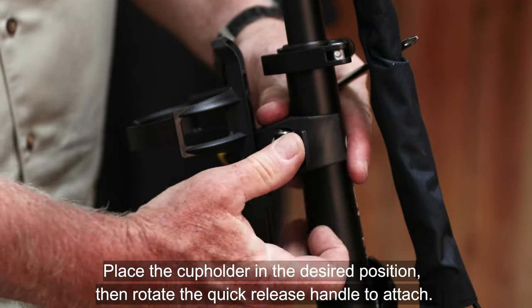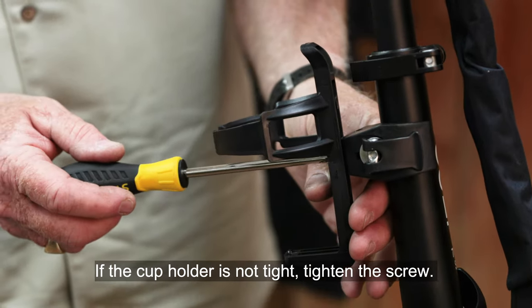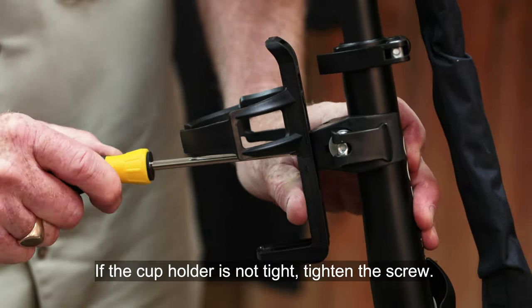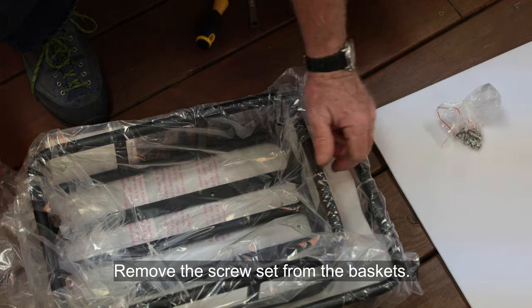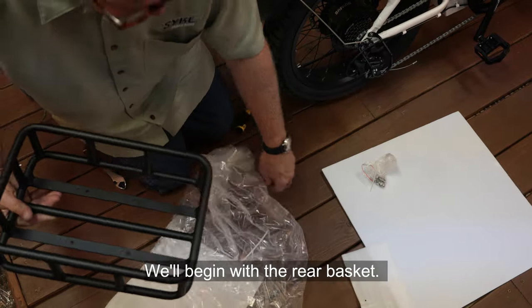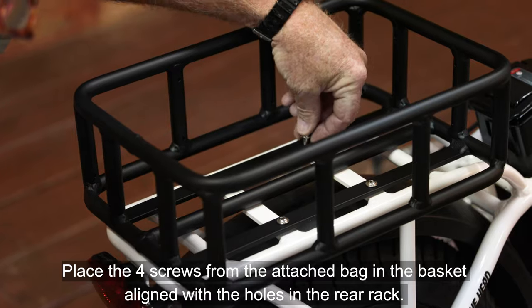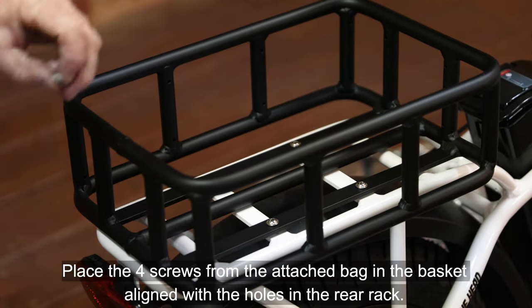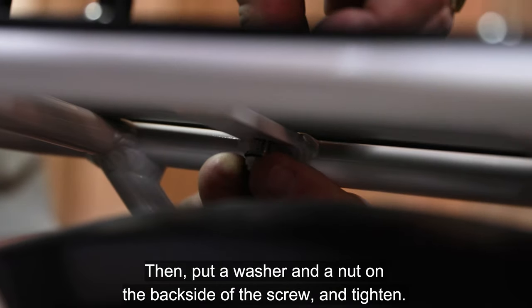Place the cup holder in the desired position, then rotate the quick release handle to attach. If the cup holder is not tight, tighten the screw. Remove the screw set from the baskets. For the rear basket, place the four screws from the attached bag in the basket aligned with the holes in the rear rack. Then put a washer and a nut on the back side of the screws and tighten.